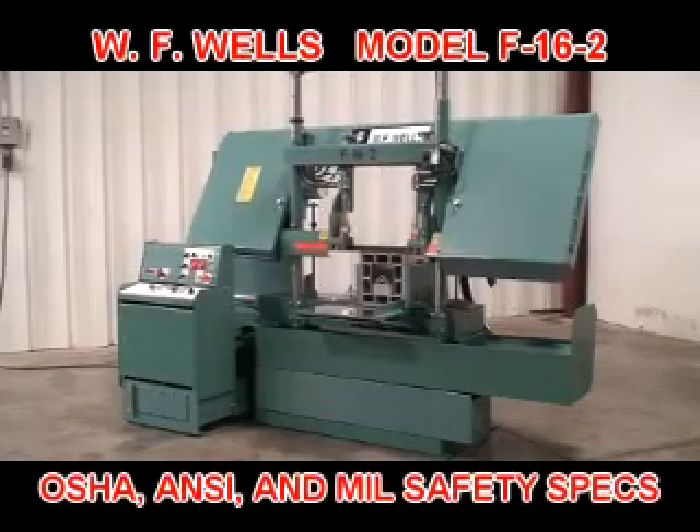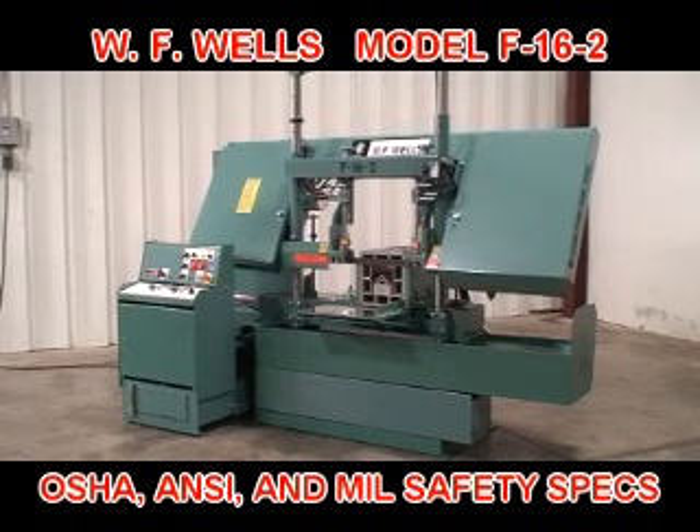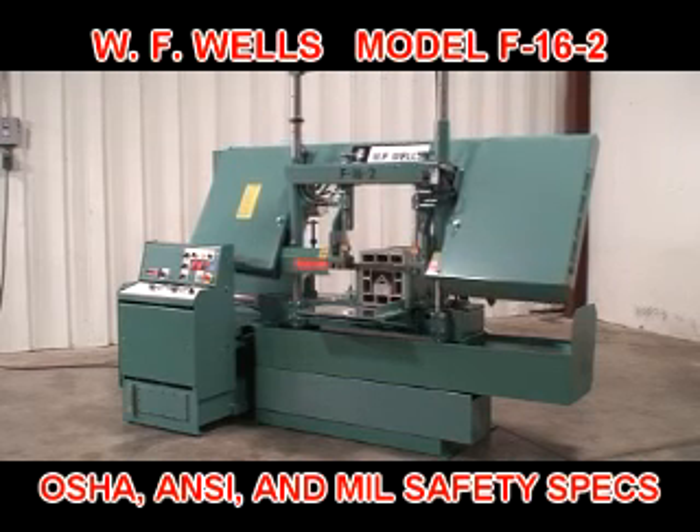The F-16-2 meets or exceeds all OSHA, ANSI, and military safety specifications for horizontal bandsaws.